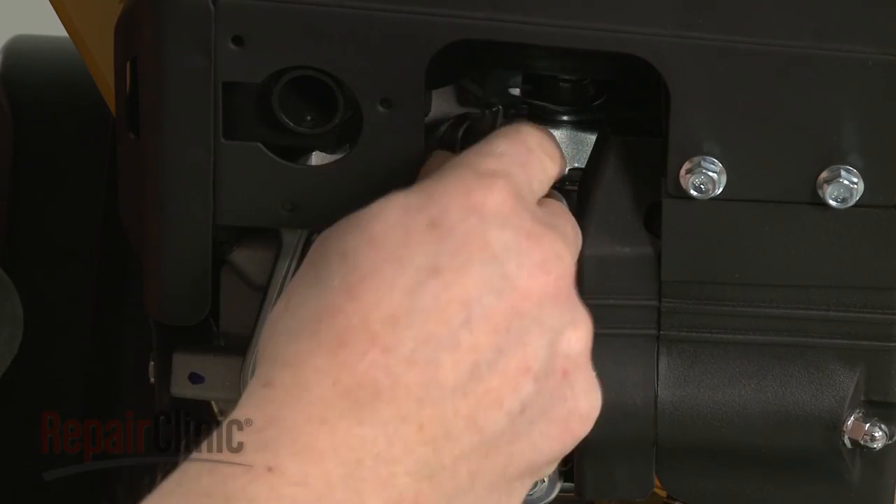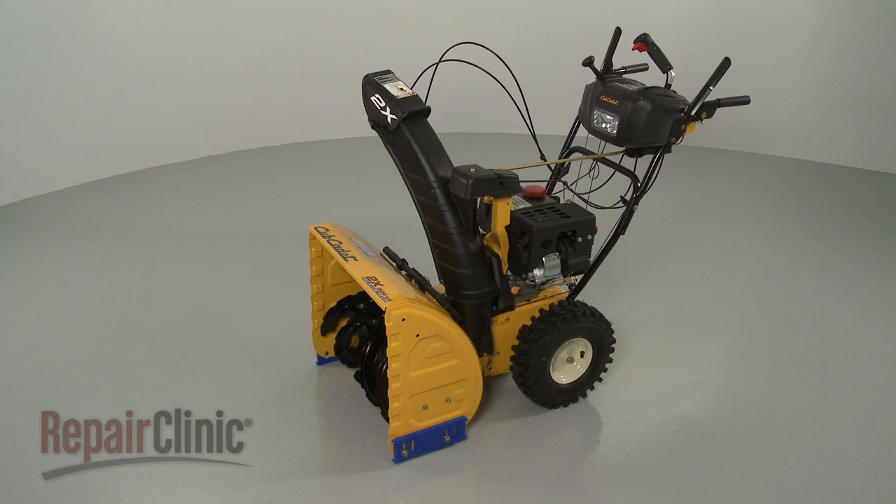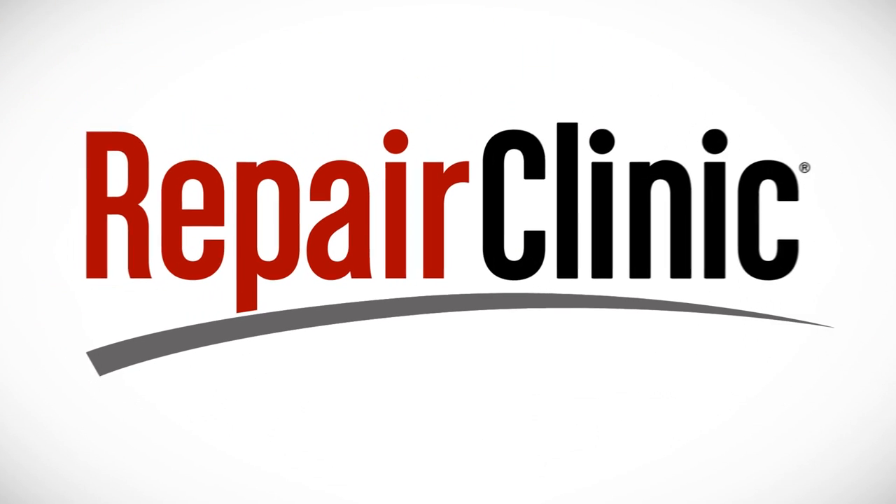Then reattach the spark plug wire and boot. Refill the tank with fuel and your snowblower should be ready for use.